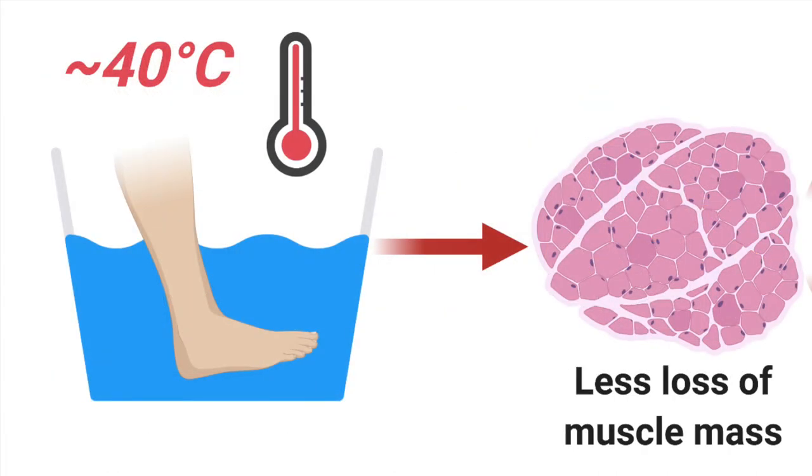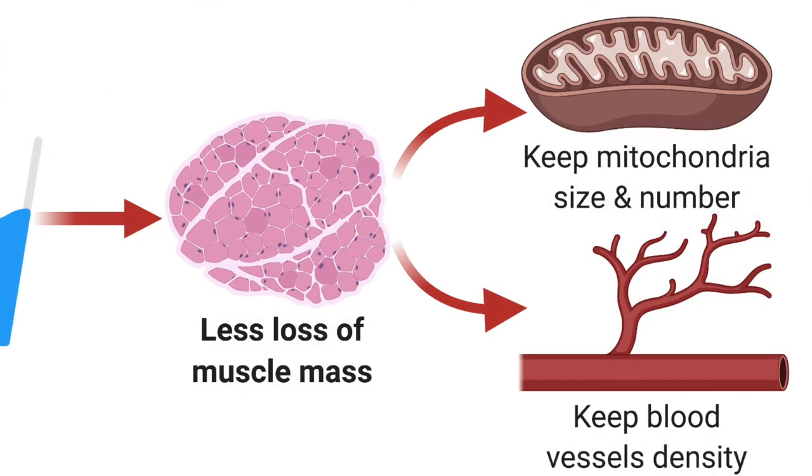Around 2018, studies came out showing that heating muscles in humans can slow down the rate of muscle wasting, following up from earlier research in other animal species. In a 2019 study, healthy participants had one leg immobilized in a cast for 10 days. The group that received two hours of daily heating to their thigh muscles ended up with a lot less loss of mitochondrial activity, such that they could still generate energy nearly as well as before the casting.